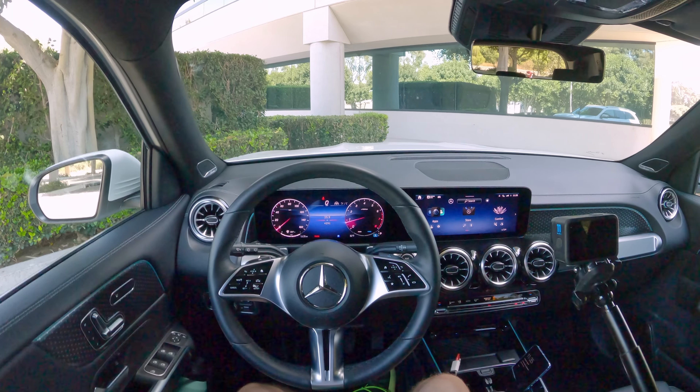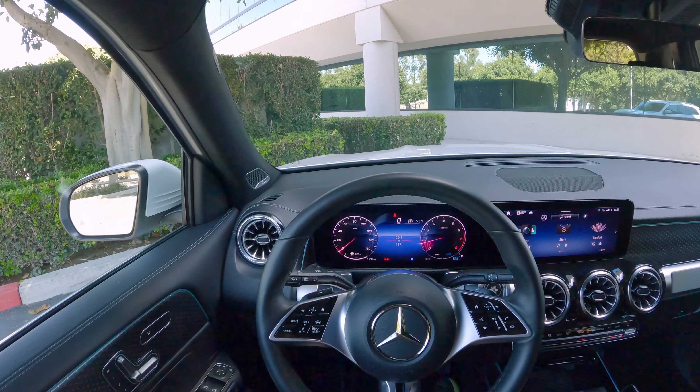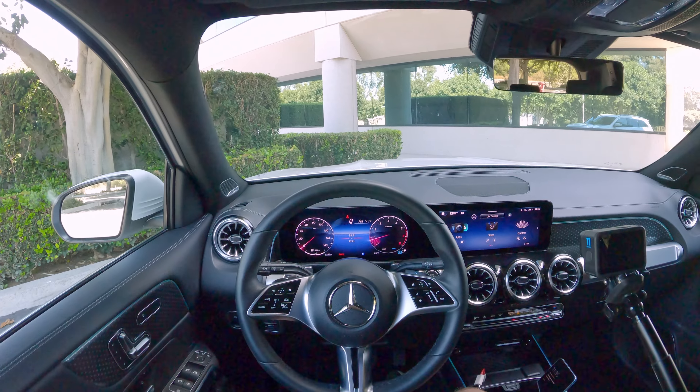Also if you do want to see more on the car, check the link below — we've got more of a full review, we've got a fuel economy test, we've got a dedicated review of this 12-speaker Burmester sound system. You can find that all linked below.